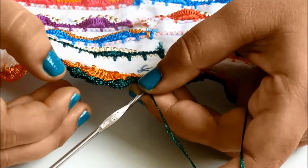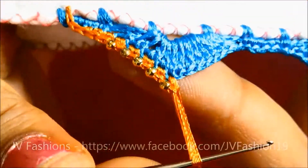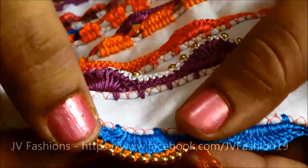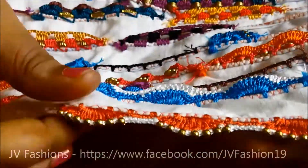We will guide you with simple and professional technique to get perfect finishing in all designs. You need not require any other skills to learn this art. In total, 45 crochet designs will be covered in this course.